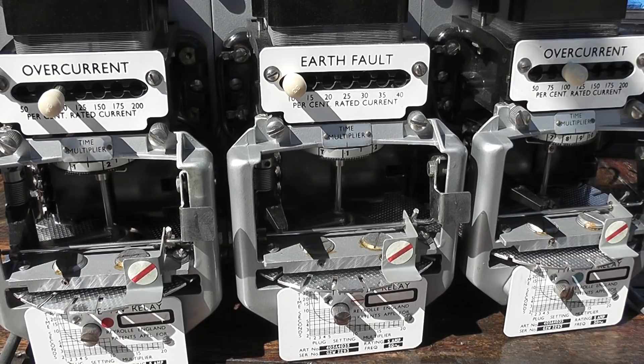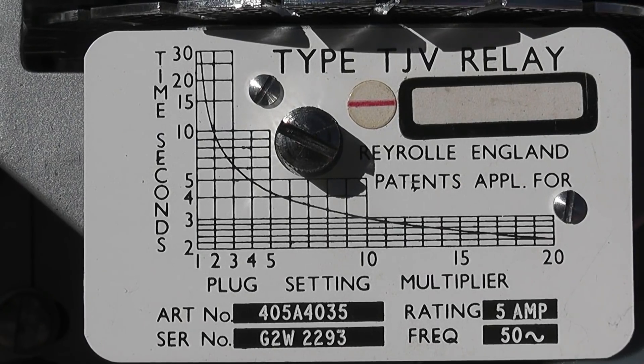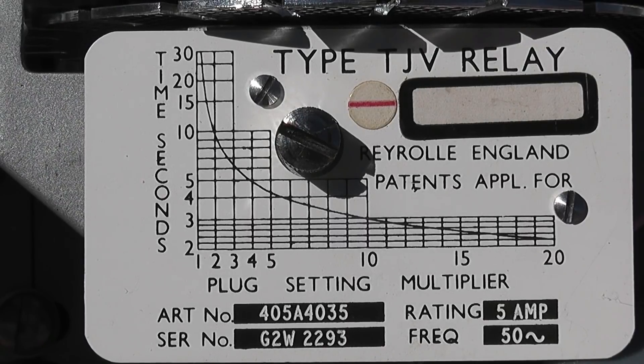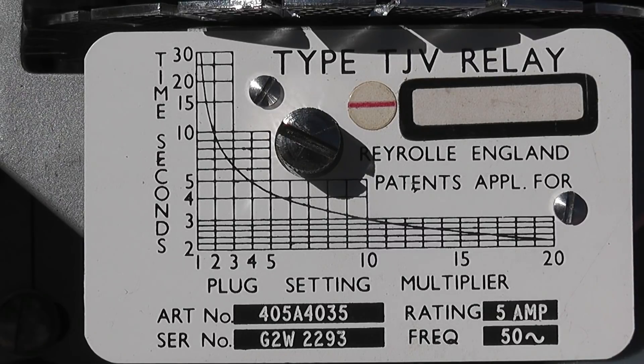It also relies on 5 ampere. Some relays work on 1 ampere — it just varies, depending on how long the cable runs are and the likes. Here we've got the nameplate data on the relay — TJV, made by Yroll. Beautifully made devices.